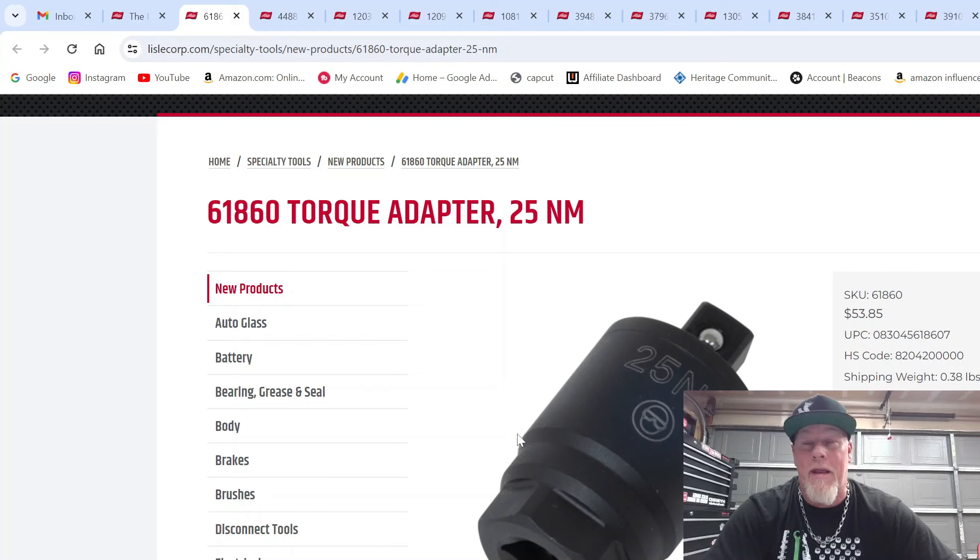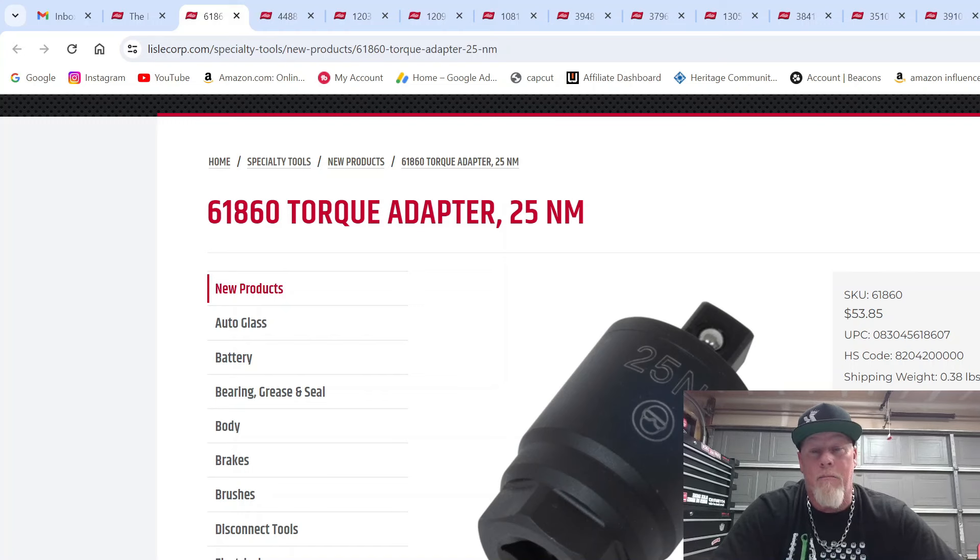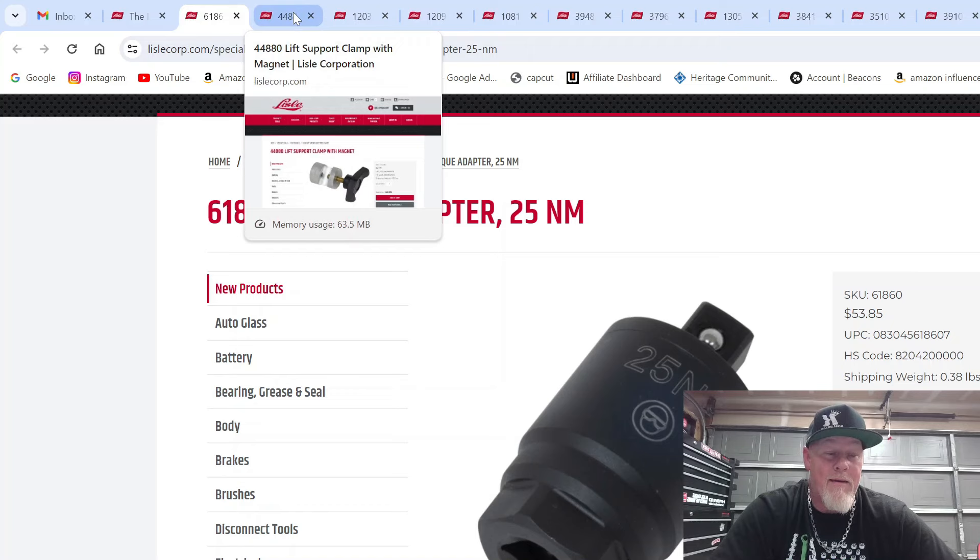Tool number one is the 61860 torque adapter, torqued to 25 Newton meters. I saw a video where Autobahn Dan used this on a BMW where somebody had put the oil filter cap on too tight and cracked it — it was leaking. He used this to torque it on. It's out of stock at Lyle, but you can pick one up for about $54. Not too shabby.